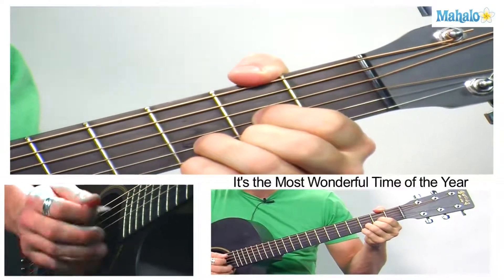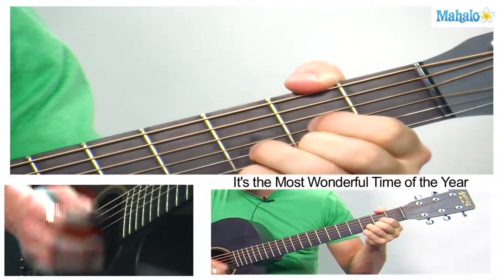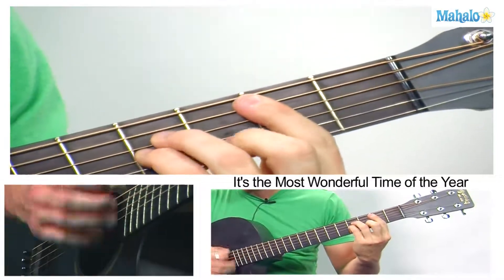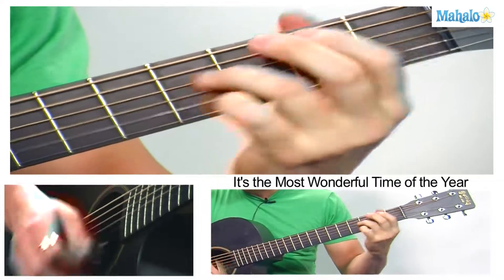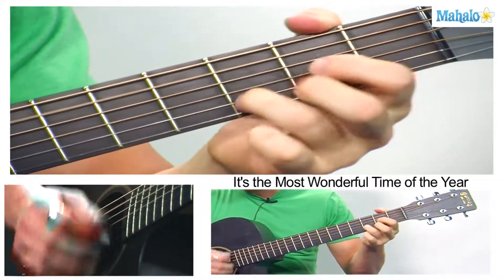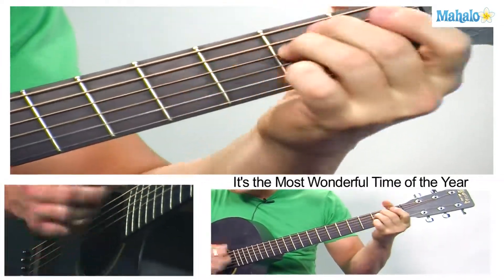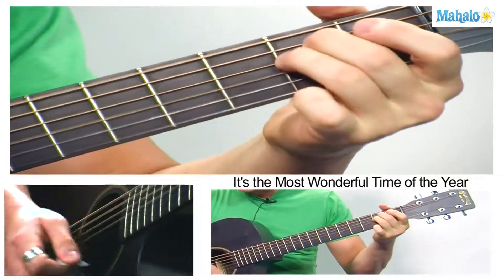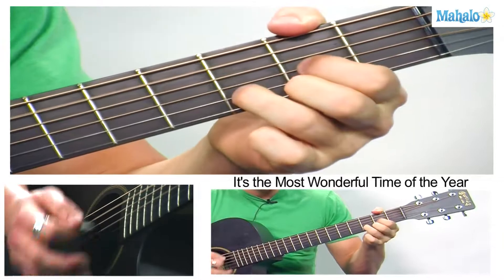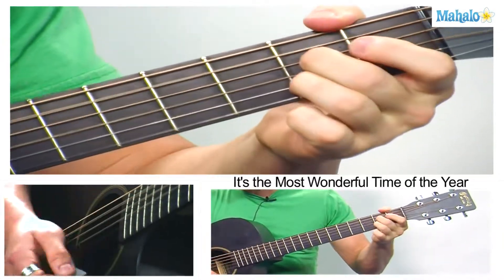So it's the most wonderful time of year. The main progression is D, B minor, E minor, A. You just keep repeating that: D, B minor, E minor, A.